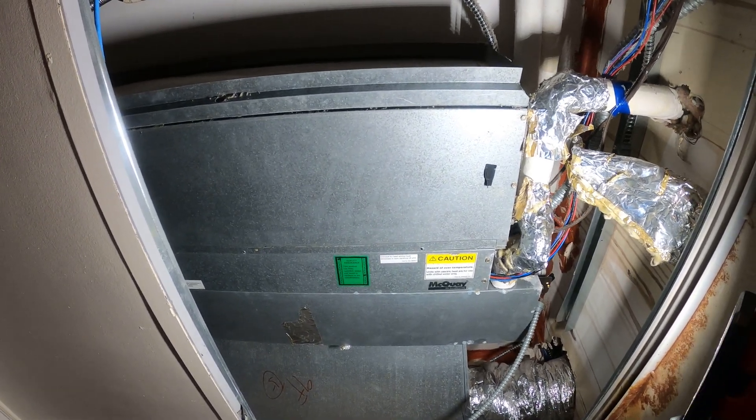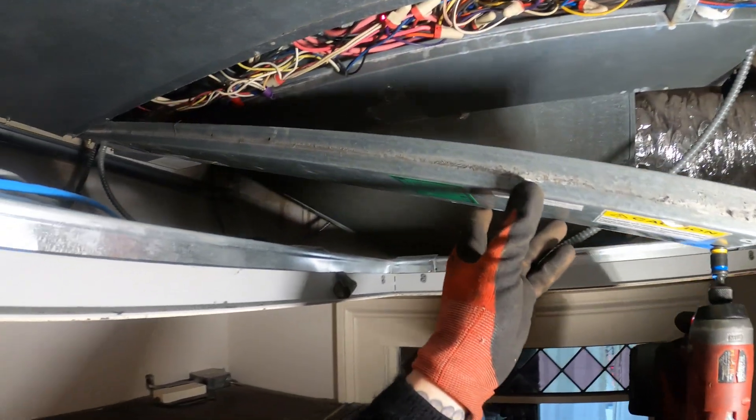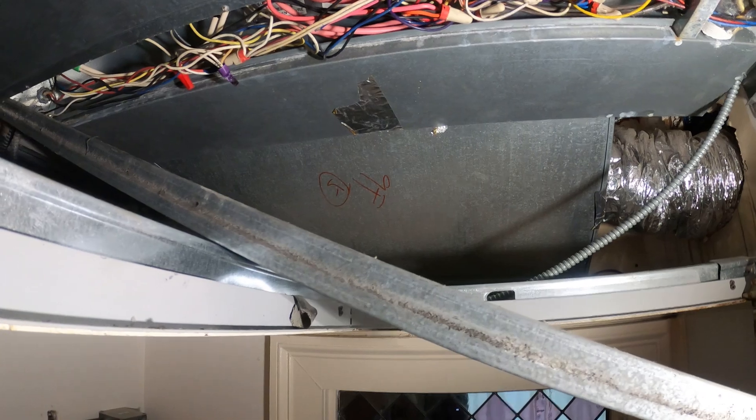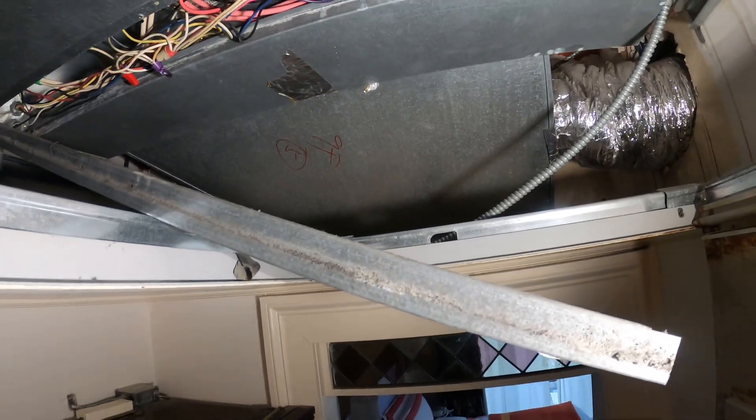Let's go ahead and open up this control panel and see what's going on. I can hear that the fan is operating. This one's not that bad — we got pretty good access.